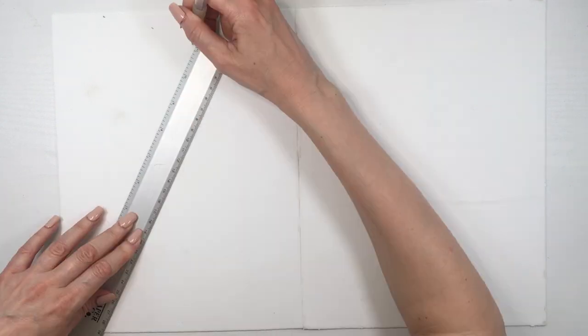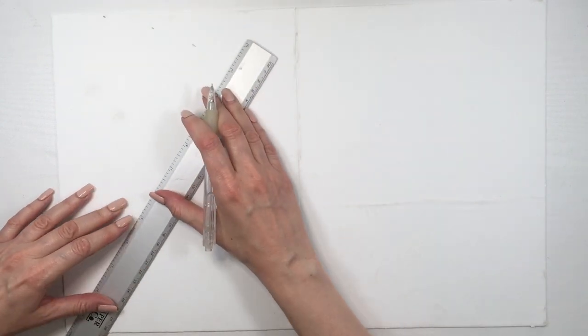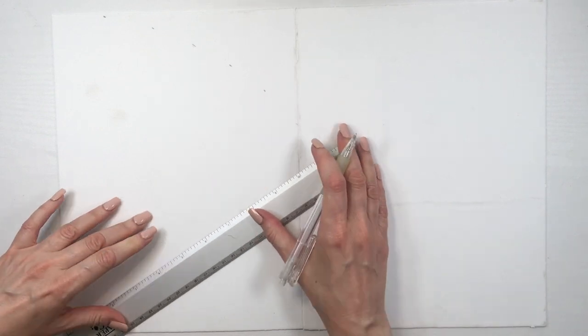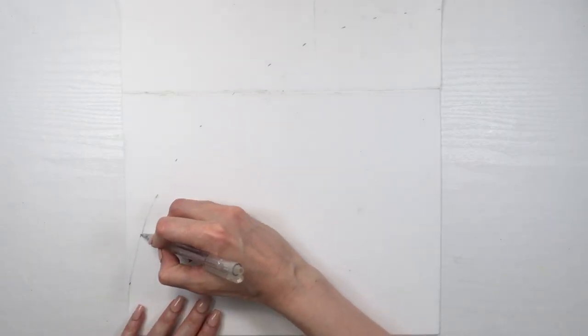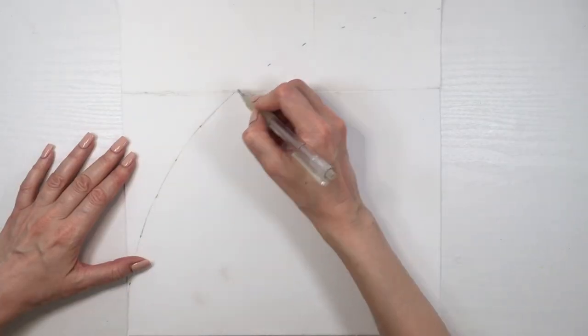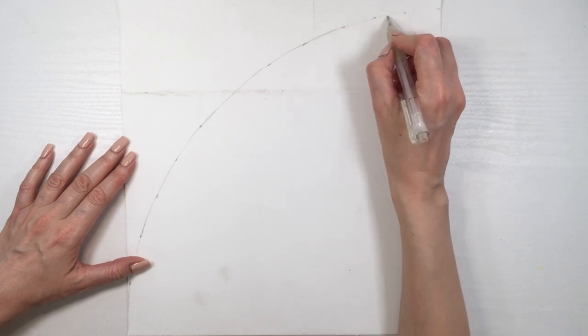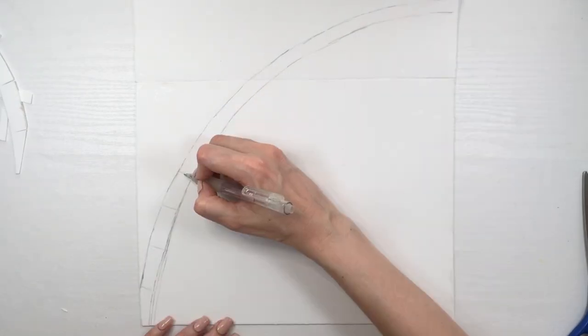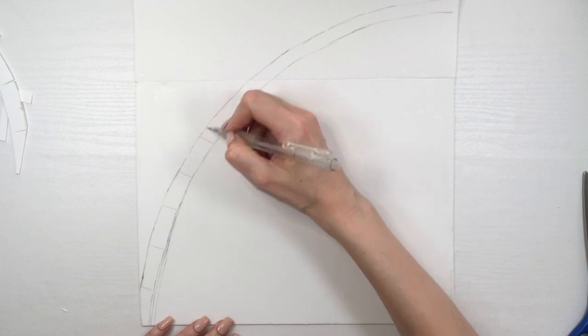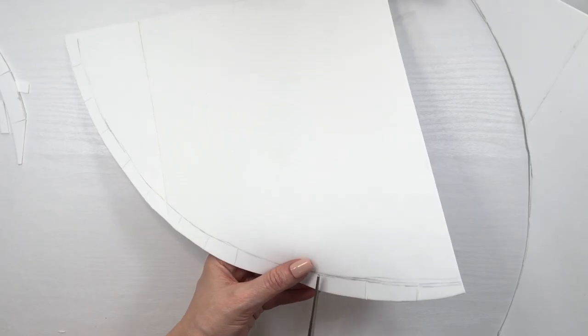I'm using parchment paper to work over. Now that I have my two papers glued, I'm going to be measuring the height and marking from the top left to the bottom right, joining those marks, adding another line underneath — a bit less than an inch — and then adding some tab lines and cutting those marks.